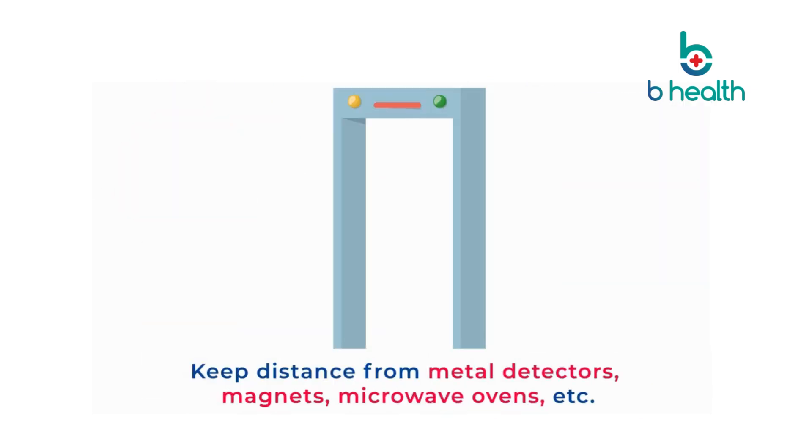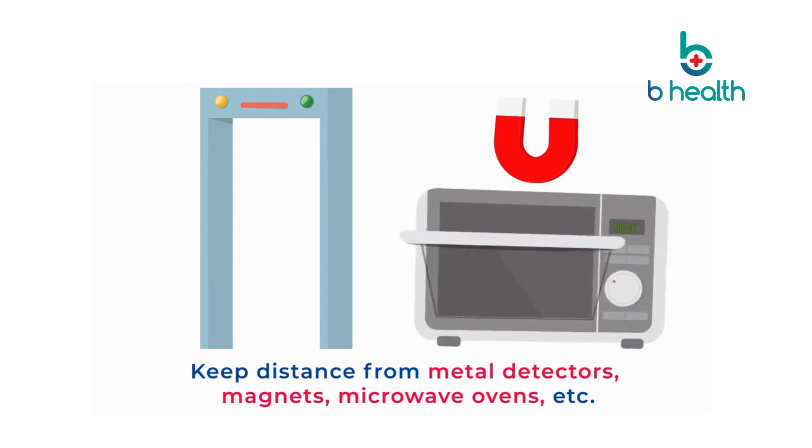Keep distance from metal detectors, magnets, microwave ovens, etc.